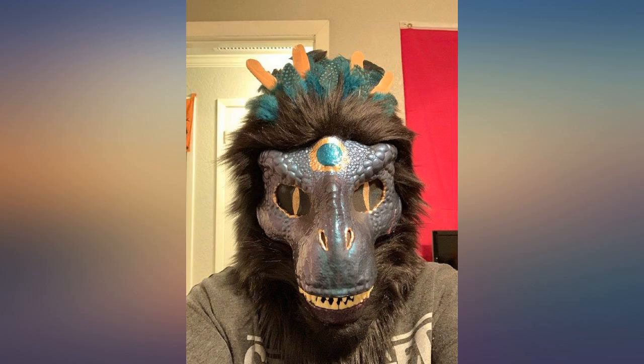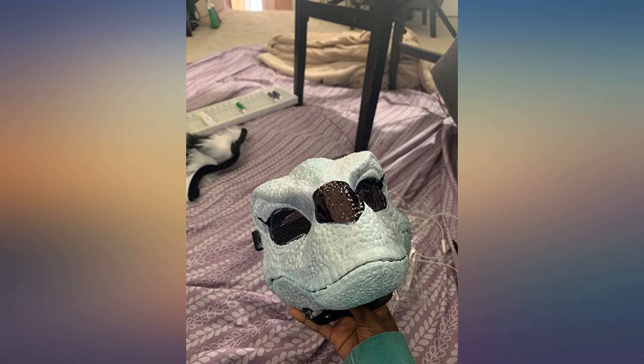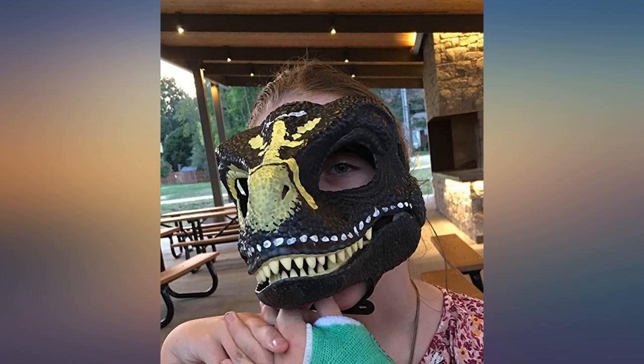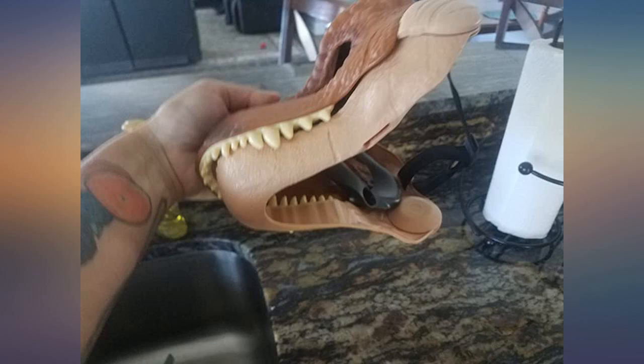My daughter wanted to make her own dragon costume for Halloween this year, for answering the door and a local party, as high schoolers don't seem to find it cool to ask strangers for candy. She had an idea but needed a solid base to start building upon — this mask with the movable jaw and integrated teeth was just the ticket.